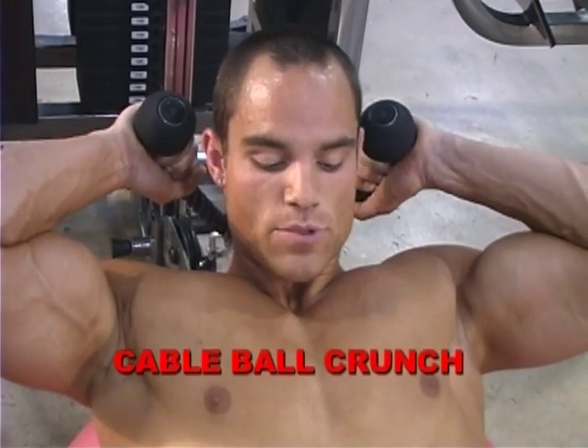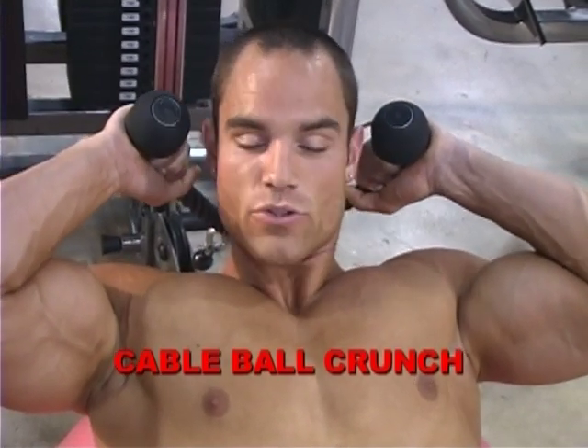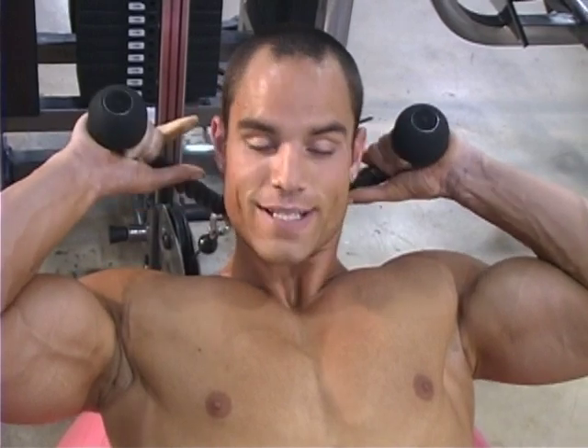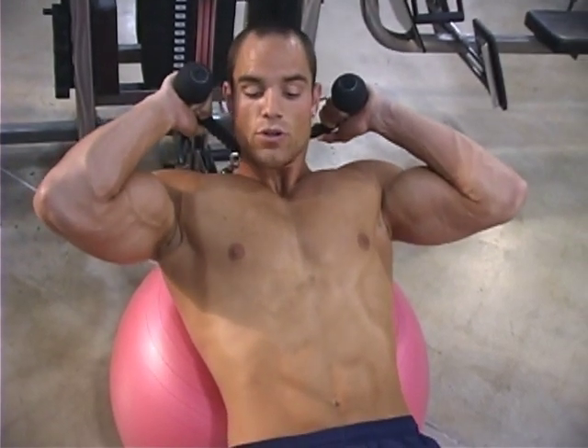One exercise I love to do for my abs is called a cable ball crunch. It adds a little bit of weight to the exercise which causes a little thickness in your abs, deeper cuts for your abs. Now you want to make sure you place the small of your back on this ball, raising your lower back off of the ball just a couple of inches and crunching really hard on your abs.